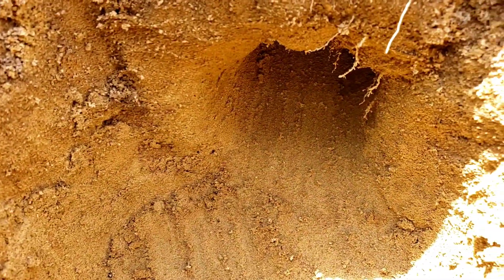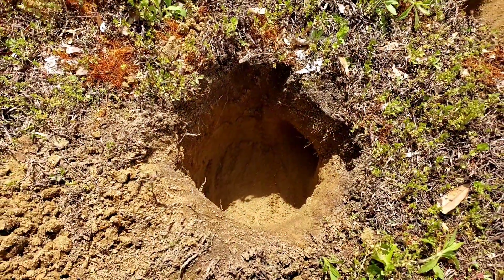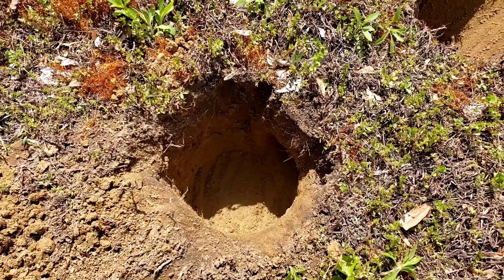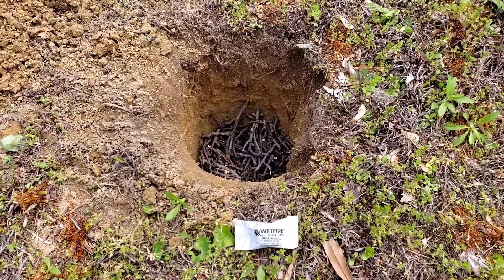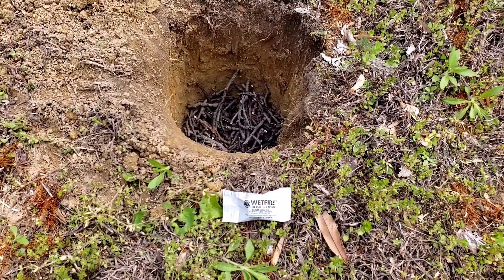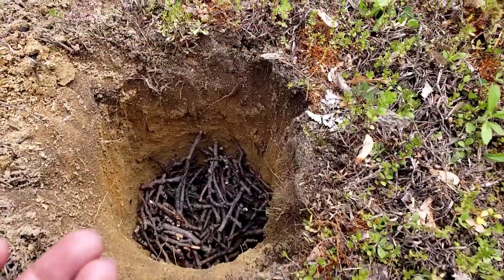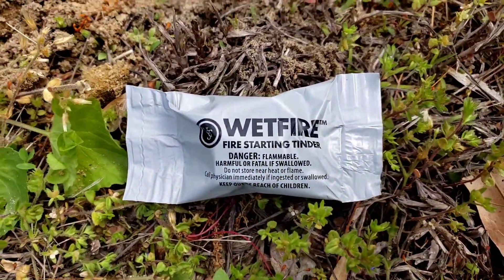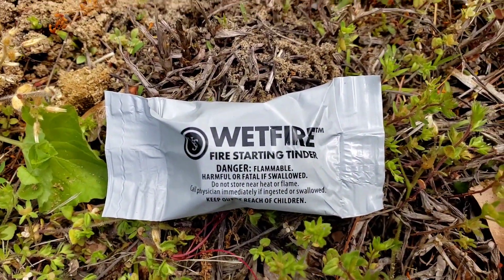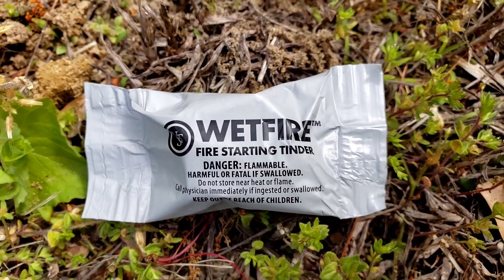So there's that through hole and I'm getting ready to load it up with some tinder in here, light it up, and see if it actually works. With any luck I'll have a roaring fire. I've loaded up the bottom of the pit with the smallest twigs I could find — just things I found around the yard, really small. I had some fire starter sitting around in the garage, so I'm going to put it in the middle and cover it up with twigs and hopefully get this started.